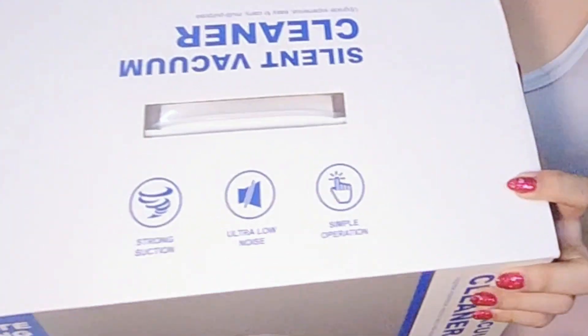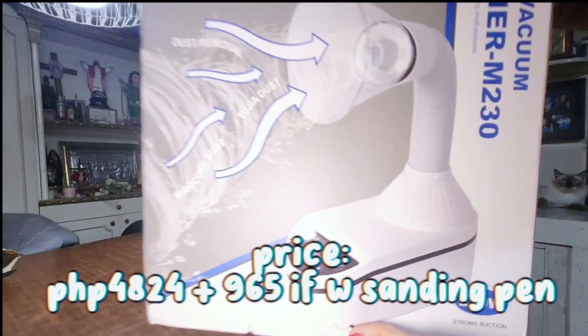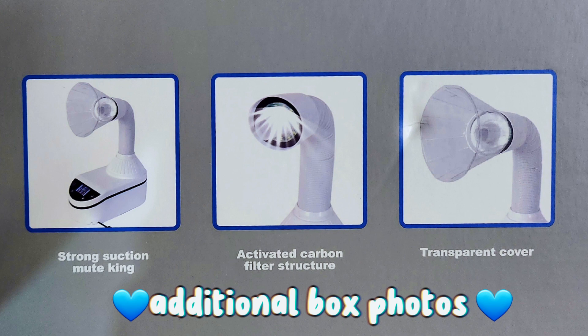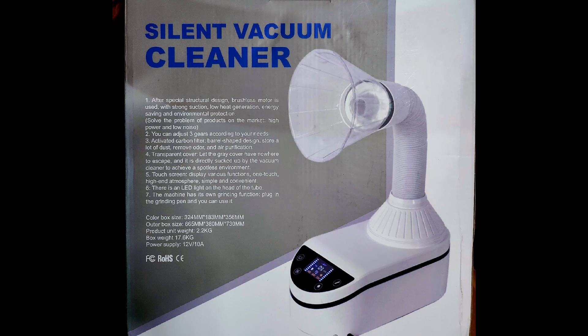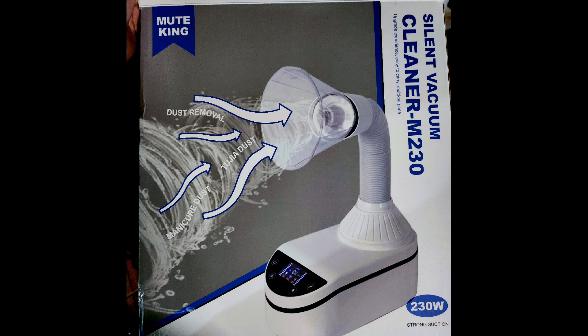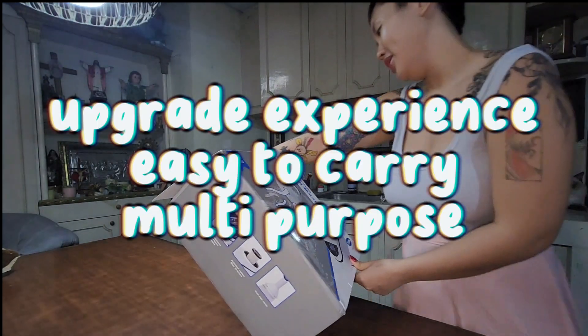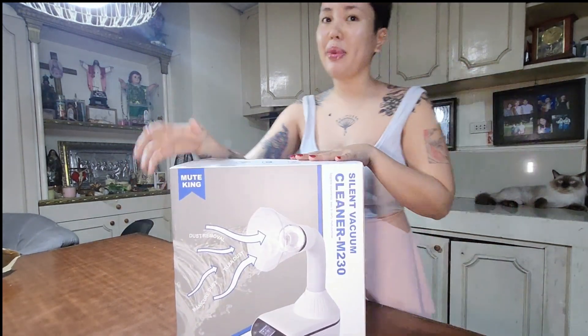Inside the box you will see that it has strong suction, ultra low noise, simple operation, beautiful design, easy to carry, and multi-purpose. It's by Mute King.